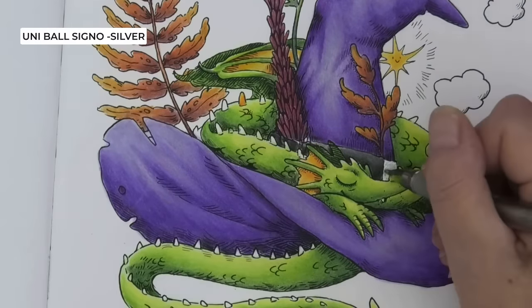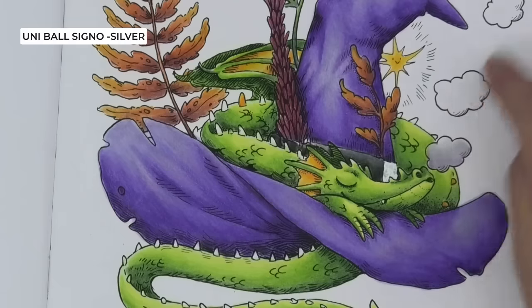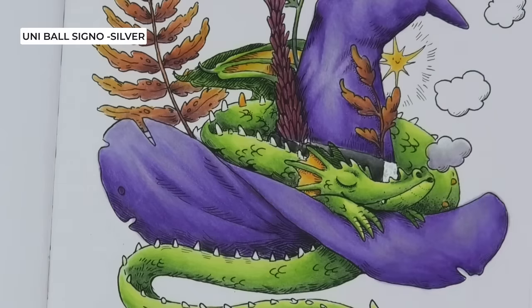I'll let that dry — I might need to go back over it. So I'm going to go off and colour in all those spines, finish the little puffs of cloud, and I will decide whether we leave it there or do a black background. If you'll give me two seconds, I'll join you back.